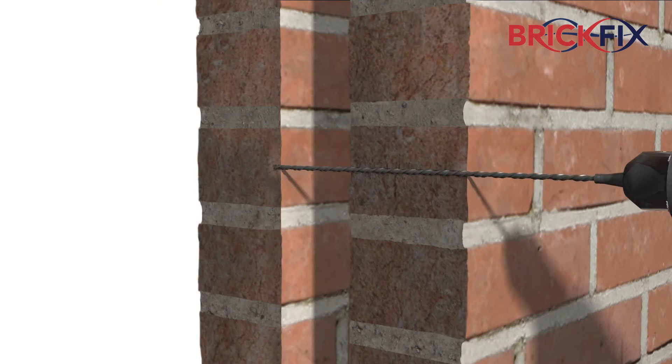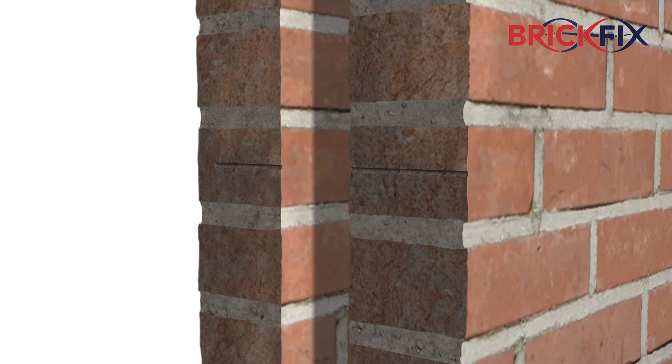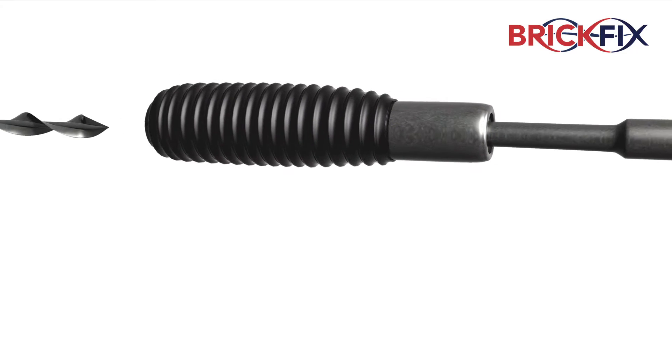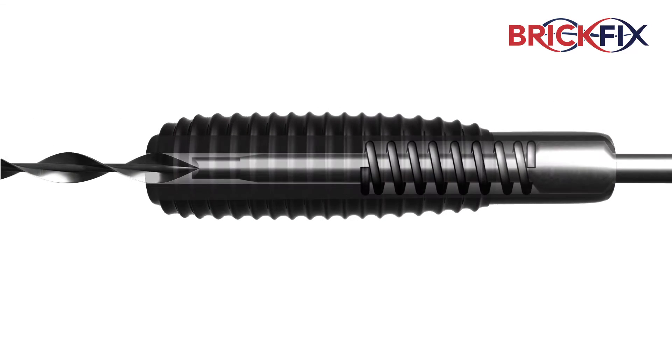Once this has been established, drill the pilot hole through both leaves to the required depth. Insert the bespoke BrickFix drive tie fixing tool into an SDS rotary hammer drill, then carefully place the tie into this.